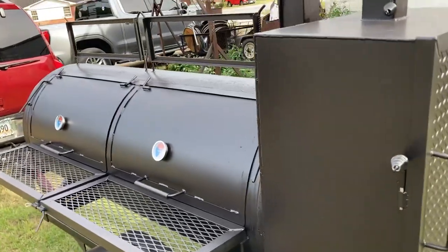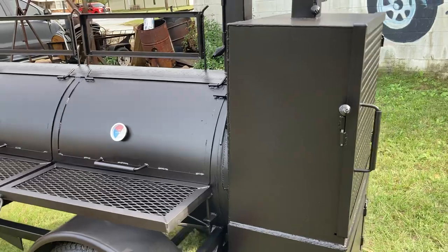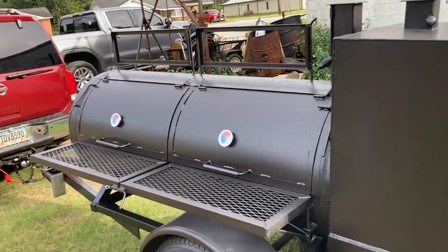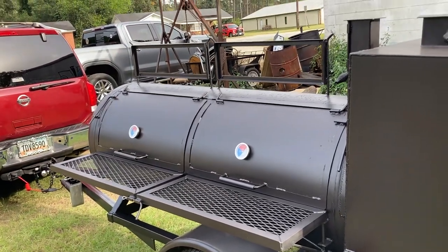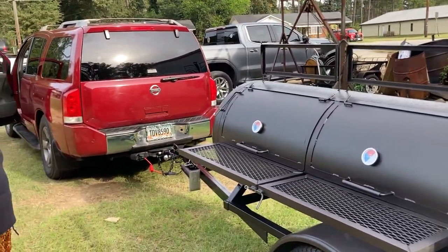Don't forget to subscribe to my YouTube channel. And also, when you want your 250 gallon reverse flow with the warmer box, you got to go to www.ironmanjackalbany.com and put your order in. Be safe and have a blessed day. Bye now.